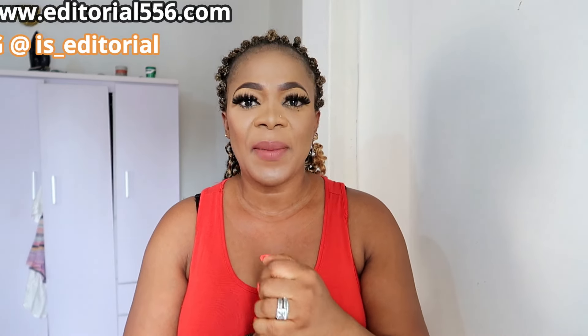Hey guys, welcome back to another video and welcome back to this channel. In today's video I'm actually going to be showing you an amazing face drops. You basically drop it on your face however many drops you want and you're going to see your skin changing for good — your face is going to begin to get better.